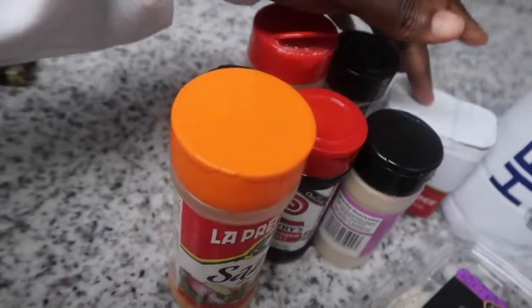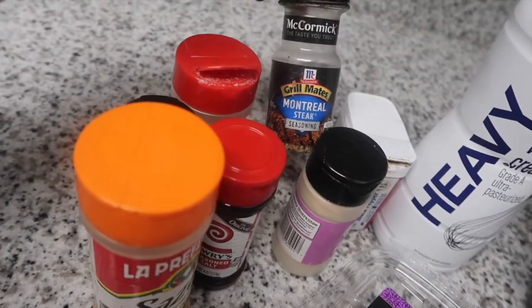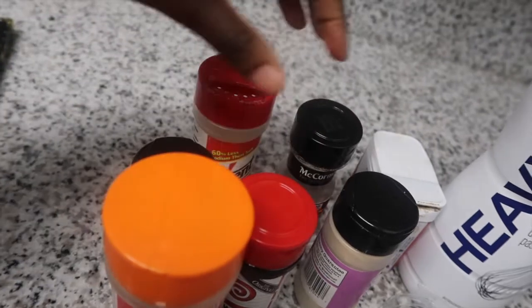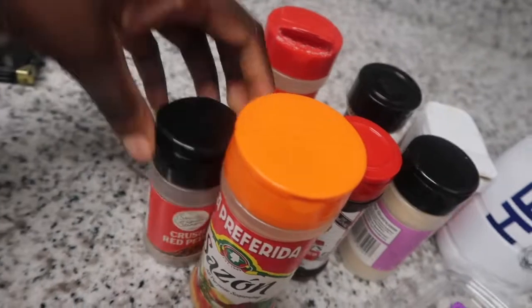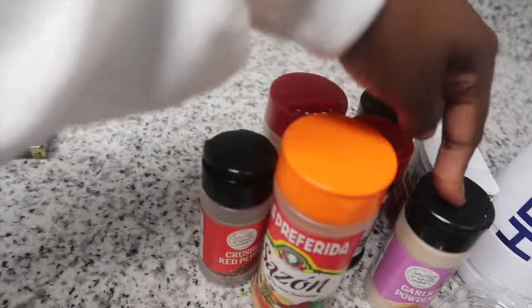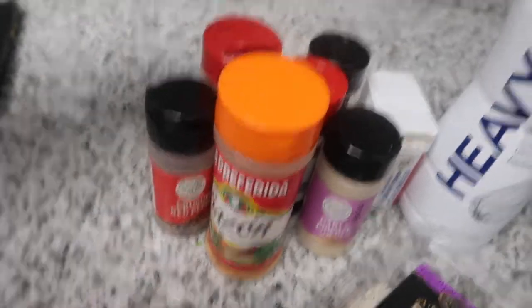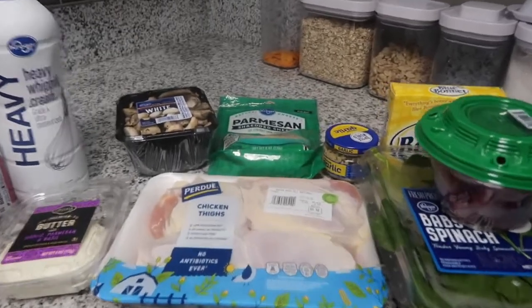Heavy cream and then all of my seasonings: pepper, garlic powder, steak seasoning because I love to put that on my chicken, Accent, season salt, all-purpose seasoning, and some crushed red peppers. I ran out of onion powder and I'm so mad, but I don't feel like going to the store so we're just gonna deal with these today. We're gonna start with washing our chicken.